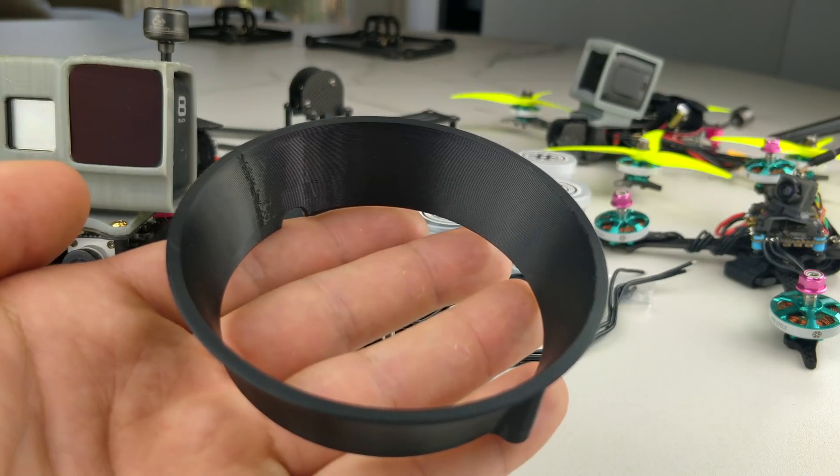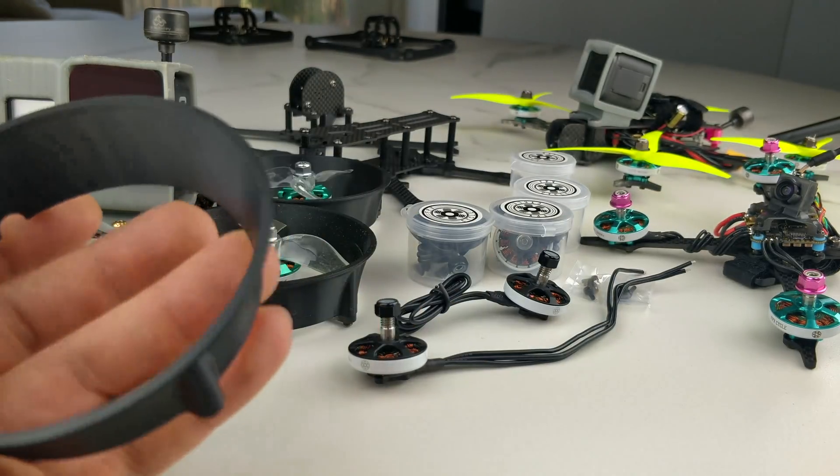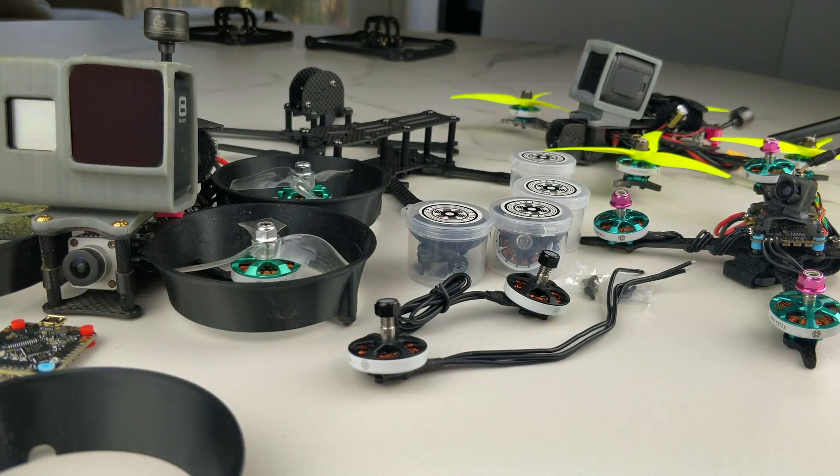That's it for this video. This was really supposed to be just a short video about the motor. Take care, floss your teeth, thanks.